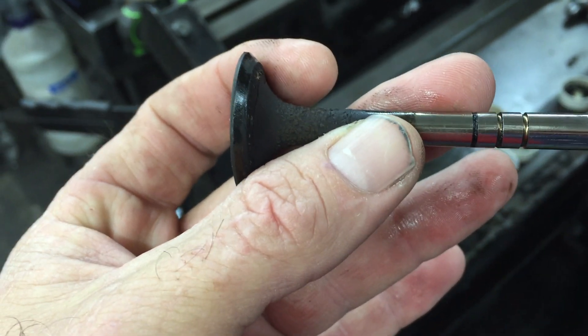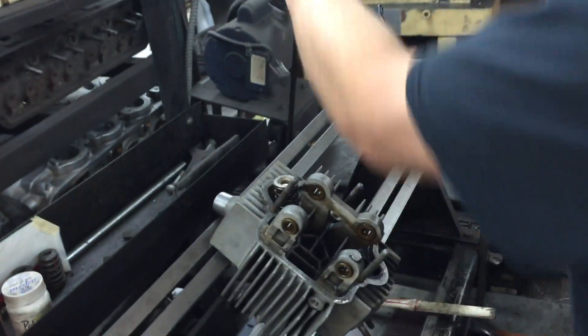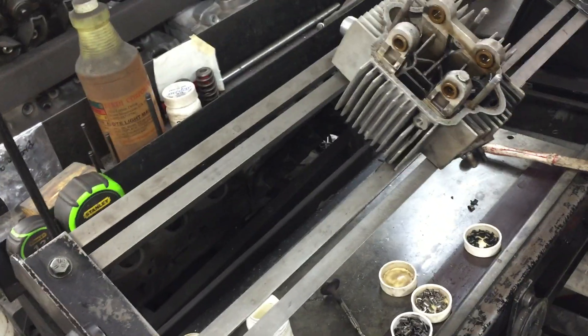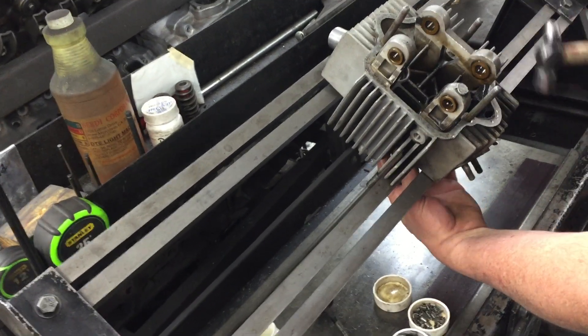It would be an air-cooled. That was the exhaust. Let's see what the intake looks like. Uh oh — came right out.